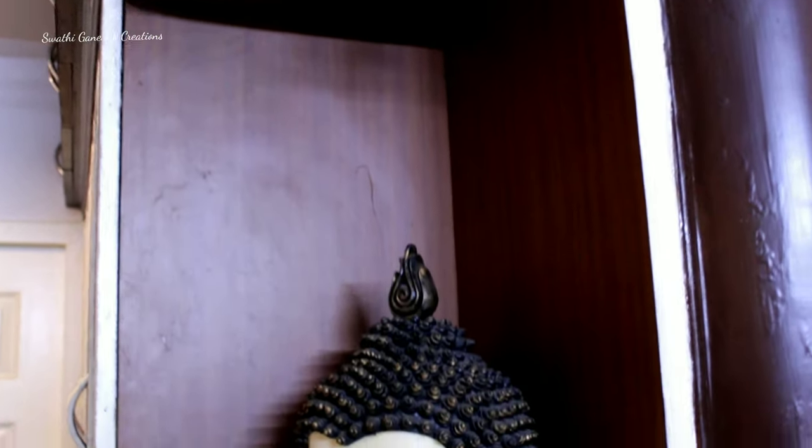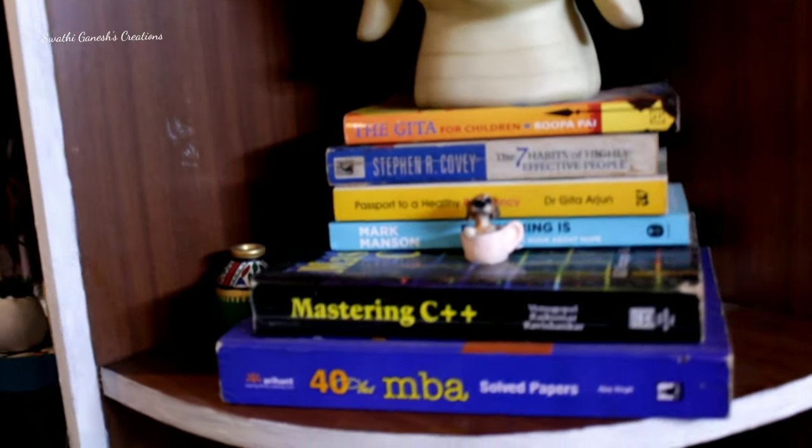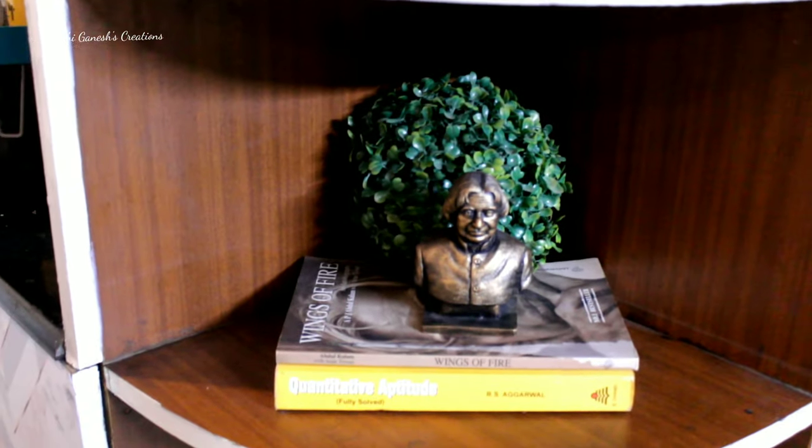In these shelves I have retained mostly the items which I have used in my previous videos. The only new one that you guys will find here is this APJ Abdul Kalam sir's statue.